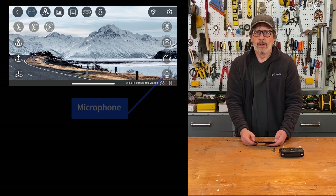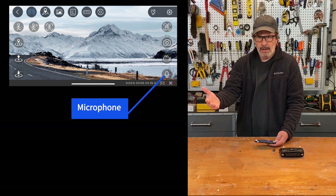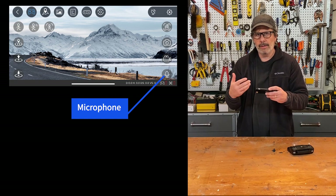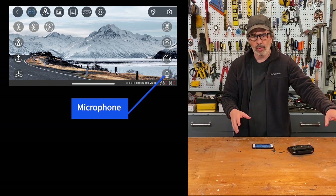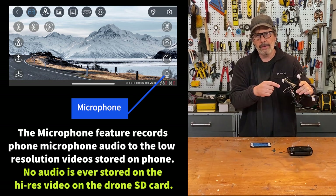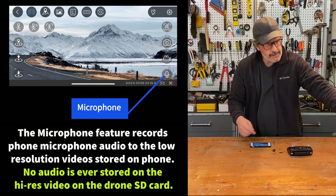The microphone button on the app can be clicked at any time, but it only does something when you're recording video. Clicking it enables your phone's microphone during recording — so you'll hear yourself talking on the recorded video. However, there are two copies of video stored: low resolution on your phone, high resolution on the SD card on the drone. There is no audio ever stored on the drone — no microphone on the drone — so the SD card footage is always a silent movie.